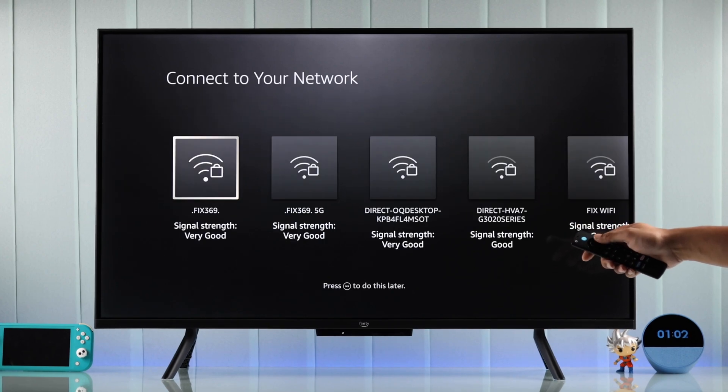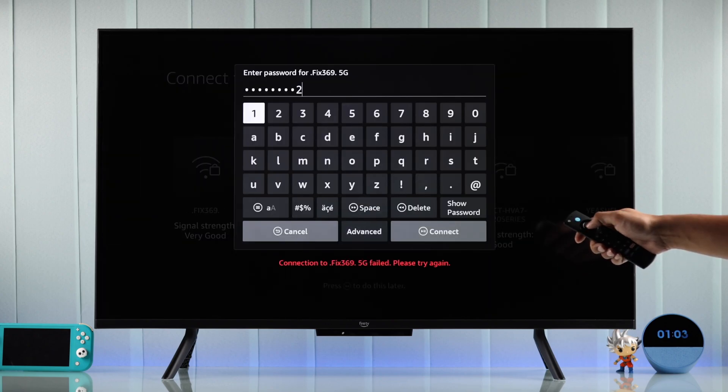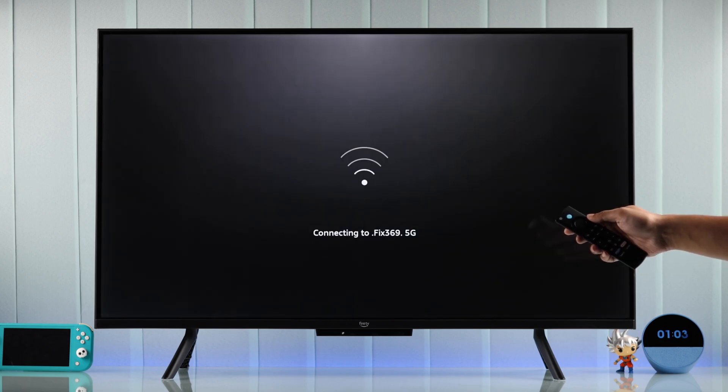The next step will be connecting to a network. Just select your Wi-Fi name, insert your password carefully, then press the Play Pause button to connect.